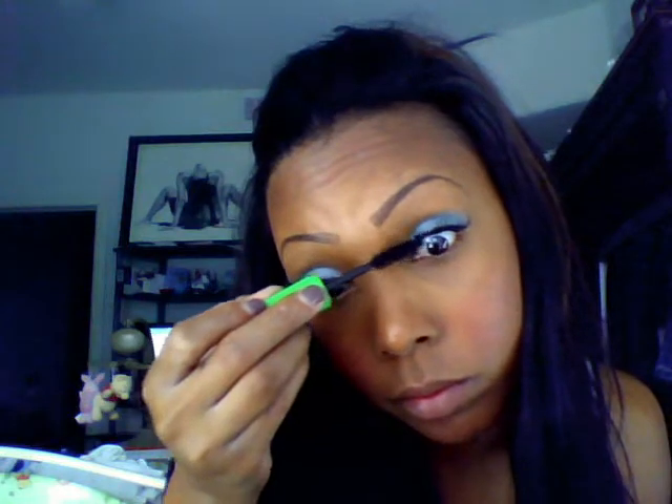Yes, and there we go. Then I apply my mascara just to bring your natural lashes and the false lashes together. And then I'm just going to apply a little more liner on top. And that's it.